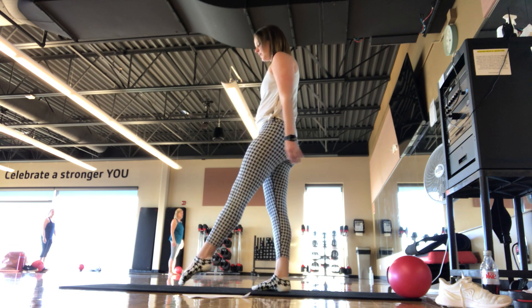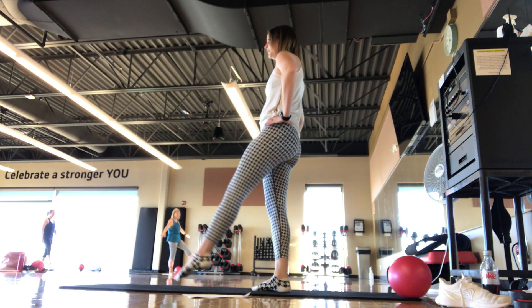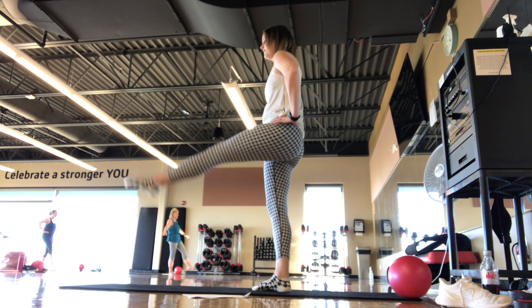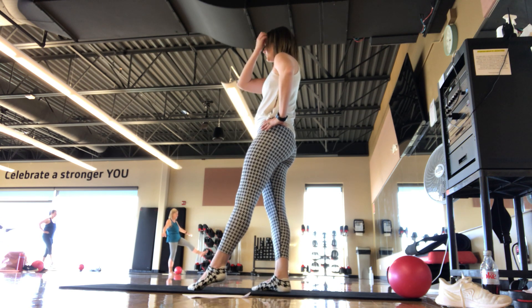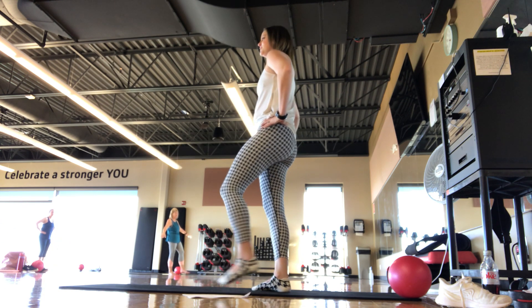That leg is going to go out in front. We add those leg lifts — hands to hips when you're ready. We're here for 8, 7, 6 — warming up the hips — 5, 4, 3, 2. Last one, shake it out. Good.